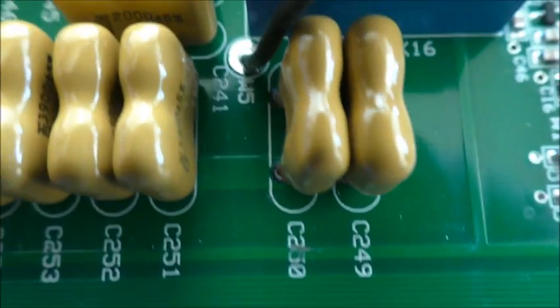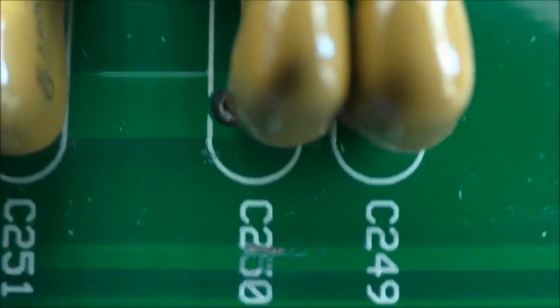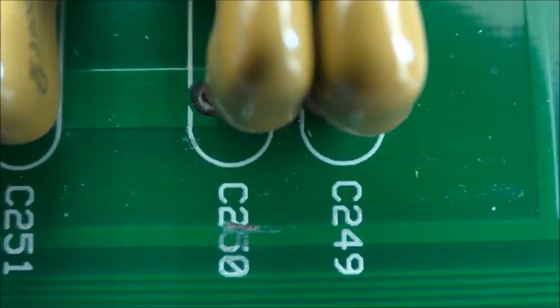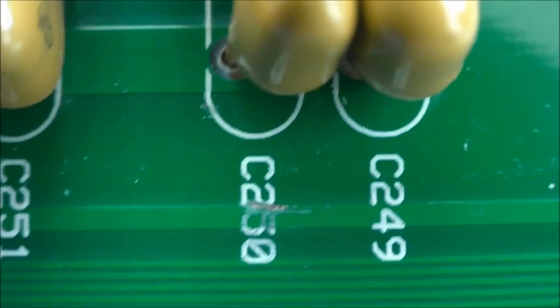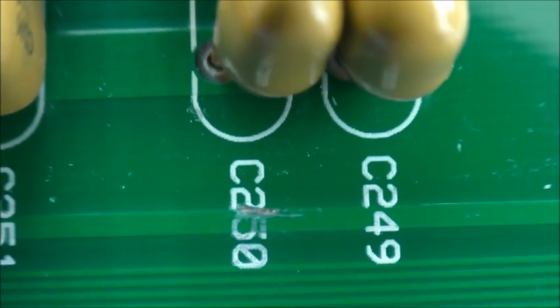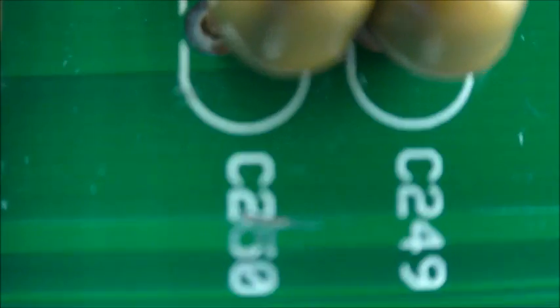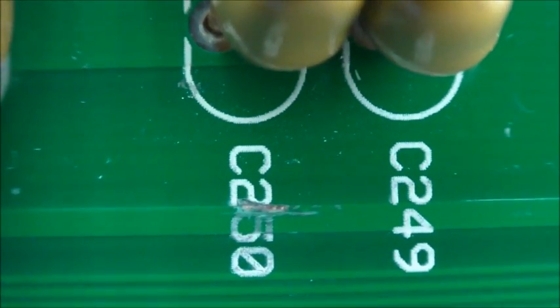Now if you look at that, you can see that the metal can has scraped the varnish off that bit of print. I think that is the smoking gun.